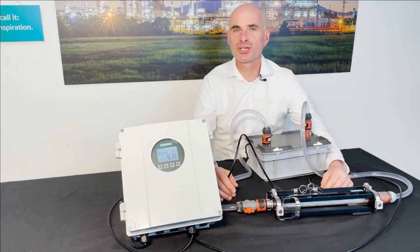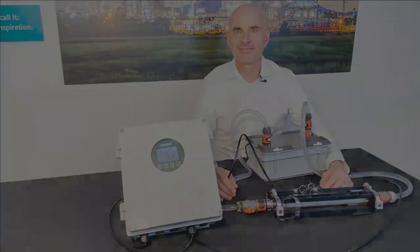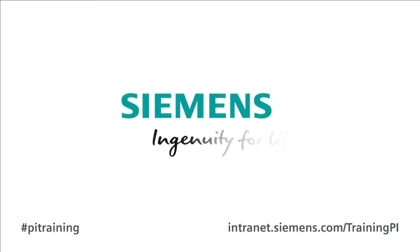Thanks for watching this tutorial. Siemens — Ingenuity for Life.